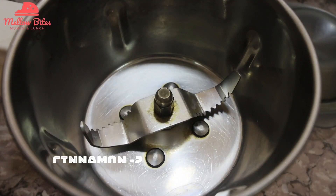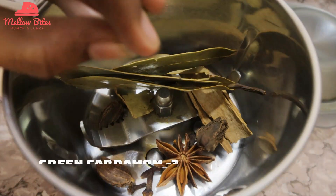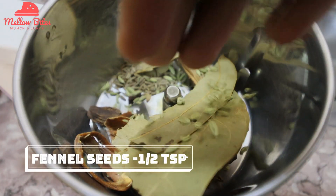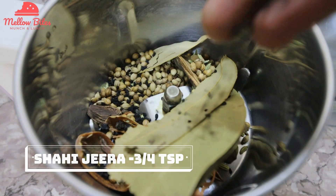Into this blender I'm gonna add in two sticks of cinnamon, one star anise, three black cardamom, five to six cloves, three bay leaves, three green cardamom, two mace leaves, half teaspoon of cumin seeds, half teaspoon of fennel seeds, half teaspoon of peppercorn, three-fourths tablespoon of coriander seeds, and three-fourths teaspoon of shahi jeera.